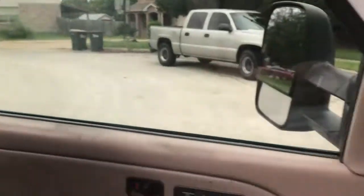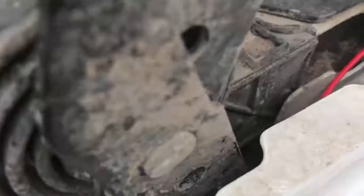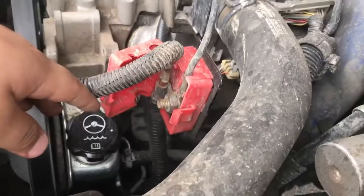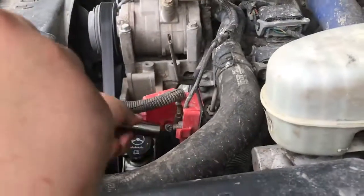Alright guys, kickin35 here. What we're doing today is putting in a light bar. As you can see we have the dash and all this taken off. We're pretty much gonna put it inside the center console, and we had the wiring ran all the way through from the switch.